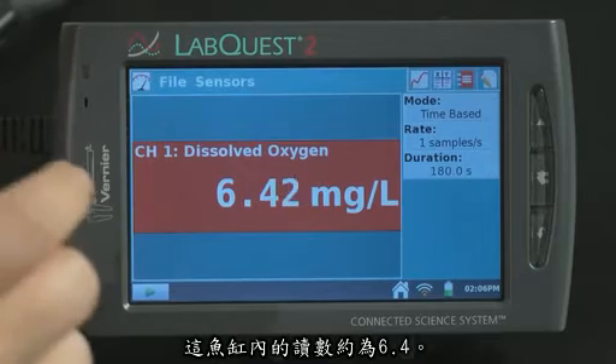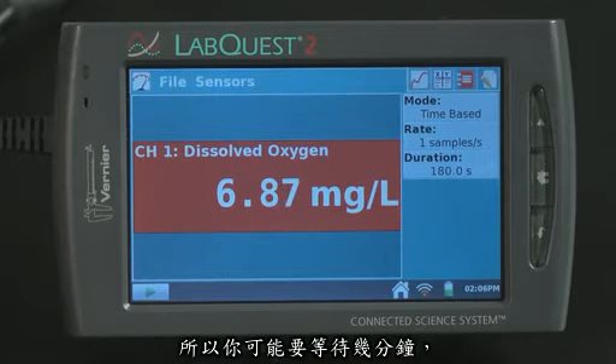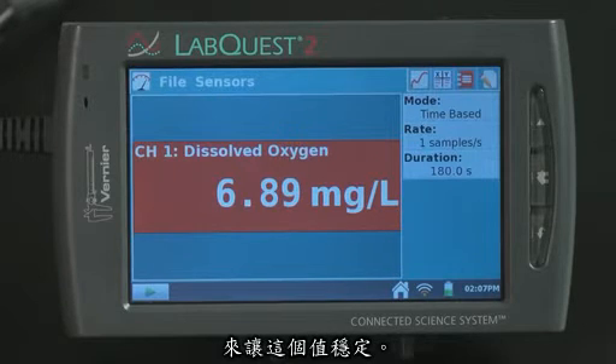The reading of this fish tank is approximately 6.4 mg/L. It will take 40 seconds for the DO probe to reach 90% of its final value, so you may want to wait a few minutes for this value to stabilize.